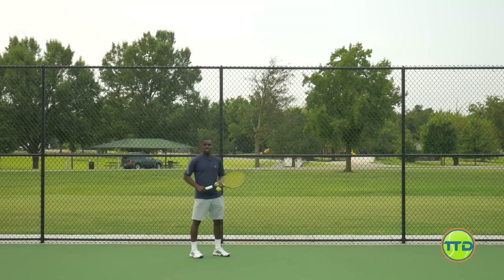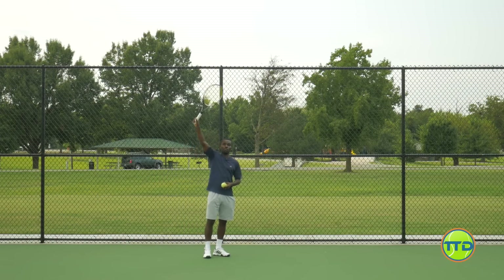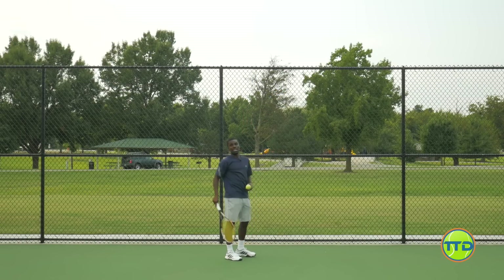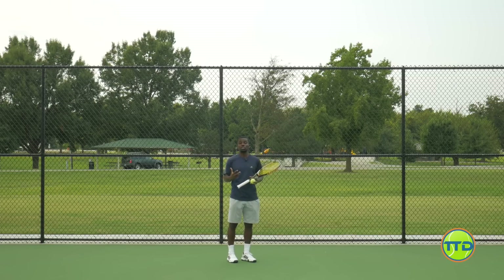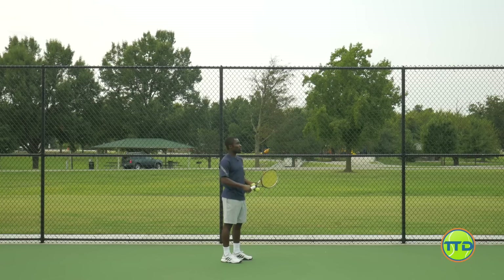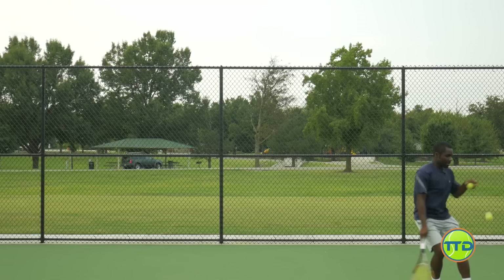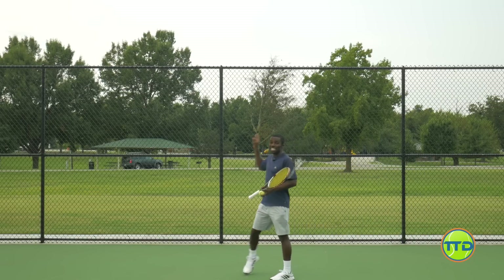The key to doing this is making sure that you're brushing up on the ball. We really want to have this brush-up motion where we're brushing up and over. If you find yourself going too far through the kick serve and it's going through the court, this drill is going to show you that. Because if you're going through the ball too much, the ball is going to go into the fence.